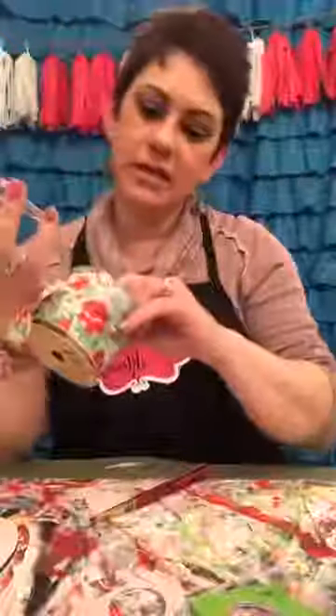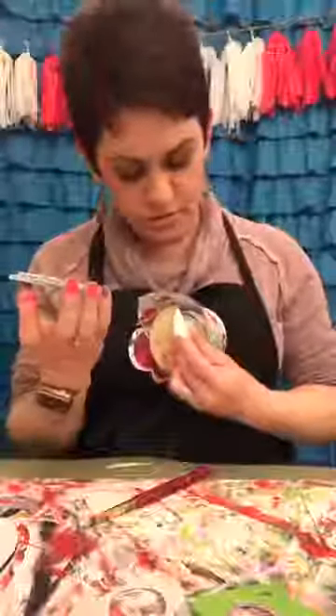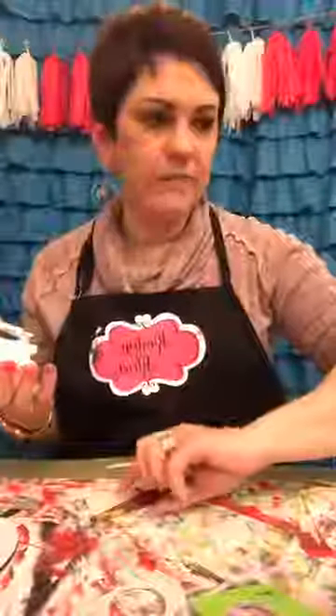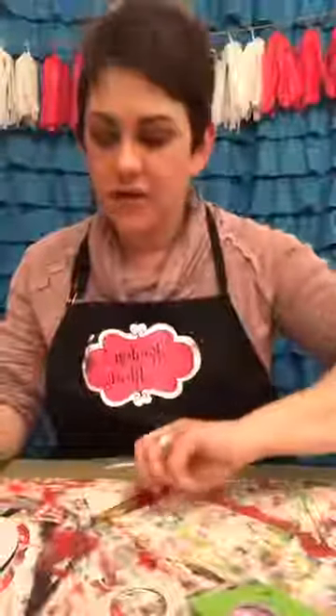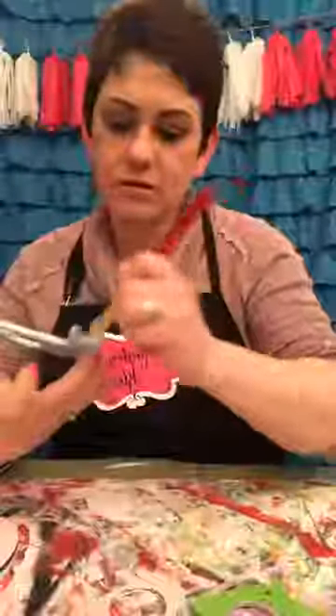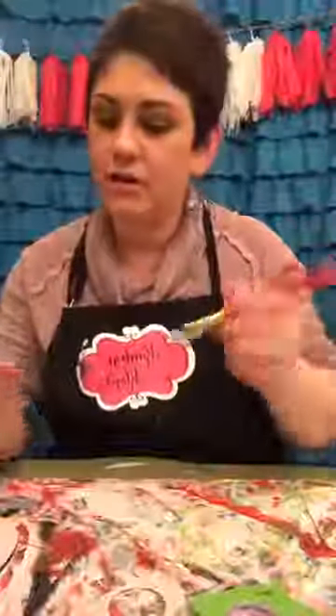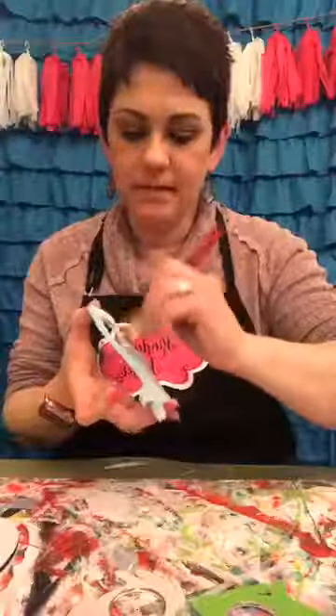It did take quite a bit of ribbon — I went to Hobby Lobby and got one of these floral ribbons. It said it was 18 feet and I still have quite a bit left, but it did use a good amount. I would make sure that if there's a certain ribbon you want, you get a whole roll or at least a half. If you have half a roll left, that should be enough. You could also measure around and get a better idea of how much you need.